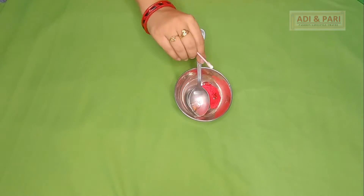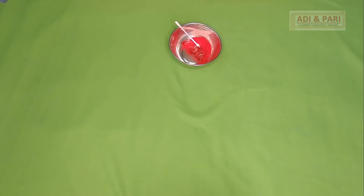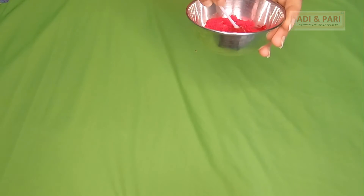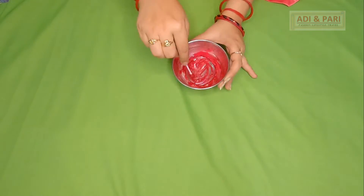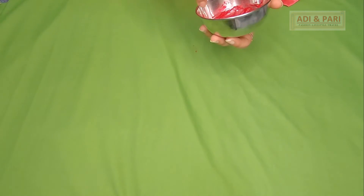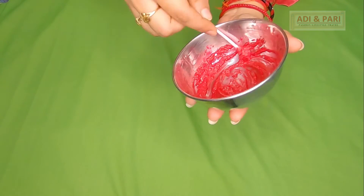Vitamin E is very good for the hair. We apply it to the scalp and it also gives good growth to our hair. I need a thick paste — a little paste. Once you are ready, you will have a thick paste.